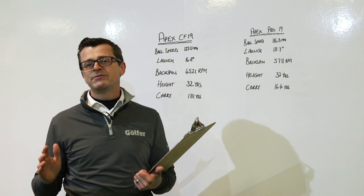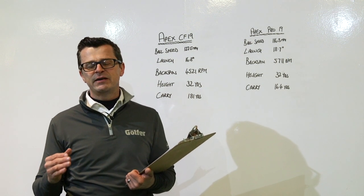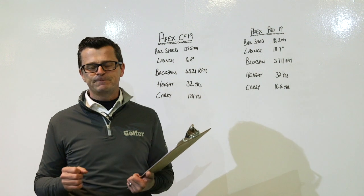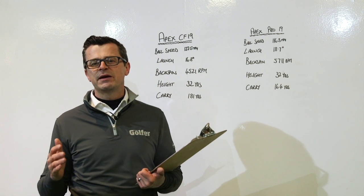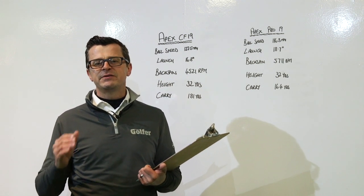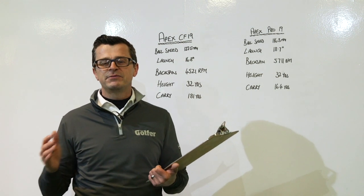Two absolutely fantastic irons, but two very different irons. When it comes down to the finish, you've got the lovely satin on the CF-19, and then the mirror finish on the Pro model — exactly the same as the previous two models. The CF-16 was a timeless classic in our opinion, and we reckon the CF-19s will be exactly the same. Our TG test pro, Neil Wayne, actually preferred the standard CF-19 model over the Pro model, which we really didn't expect.